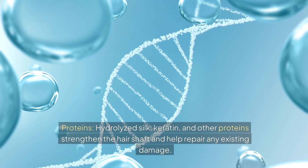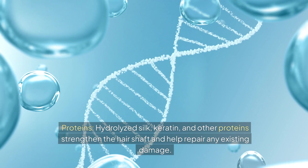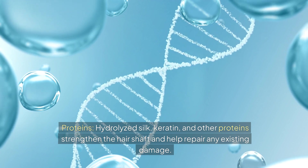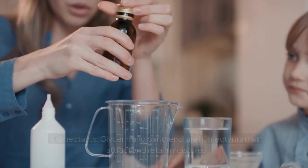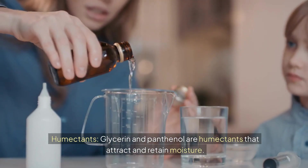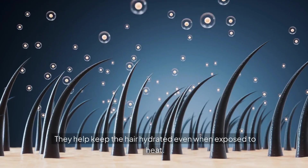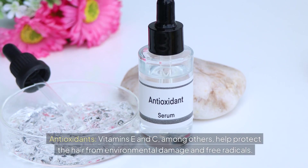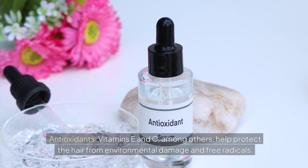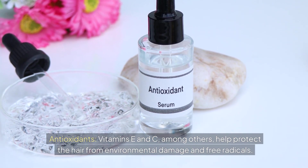Proteins such as hydrolyzed silk and keratin strengthen the hair shaft and help repair existing damage; they penetrate the hair cuticle and provide internal support. Humectants like glycerin and panthenol attract and retain moisture, keeping hair hydrated even when exposed to heat. Antioxidants — vitamins E and C among others — help protect the hair from environmental damage and free radicals.